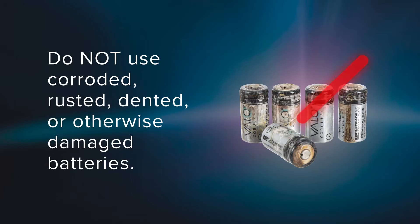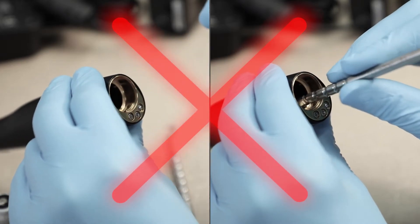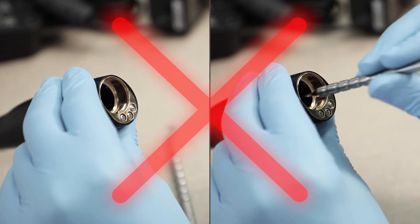To avoid the risk of injury, do not use batteries that are corroded, rusted, dented, emit an odor or fluids, have a torn or missing wrapping, or are otherwise damaged. To avoid damaging the equipment, do not insert fingers, instruments, or other objects into the battery compartment of the curing light.